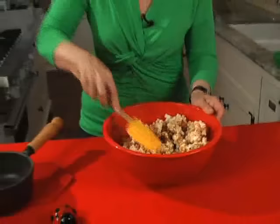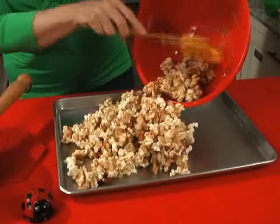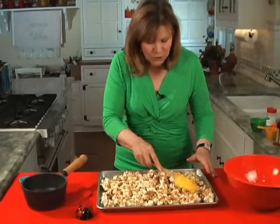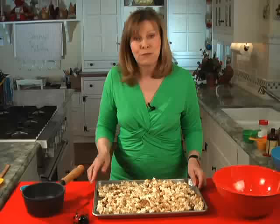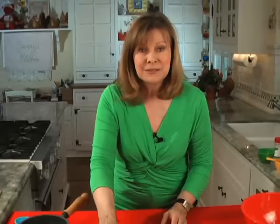Now we're going to put this on an ungreased jelly roll pan, or half pan — a pan like this. You just put it in the pan and spread it out. See, it's already hardening — that's how fast this stuff caramelizes. So you kind of just flatten it out, spread it around. Now it goes in your preheated 250 degree oven for one hour. You stir it every 15 minutes for that hour and it's done. So set your timer for 15 minutes, and I'll be back in 15.